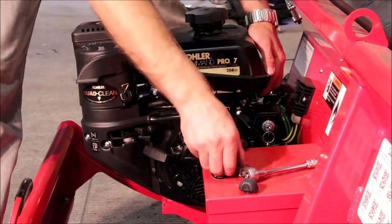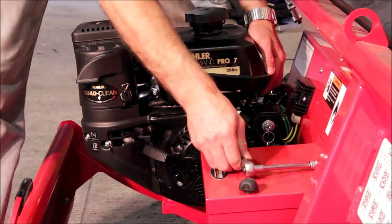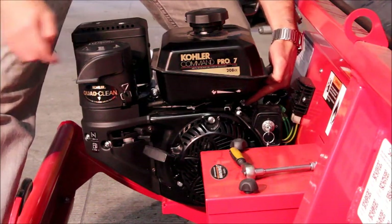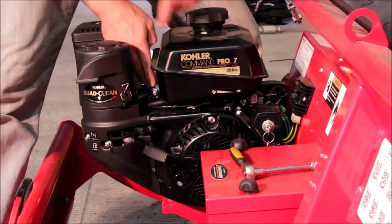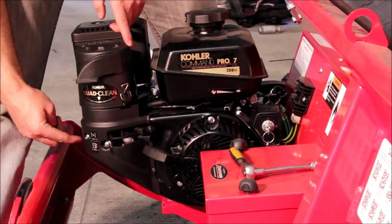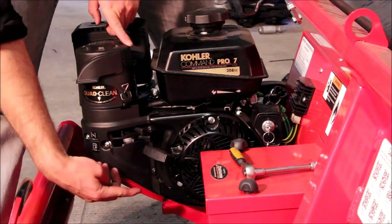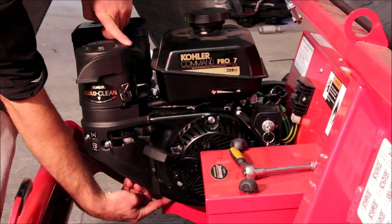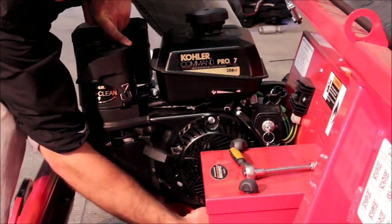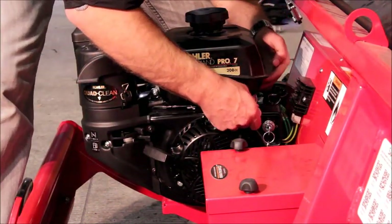There are six nuts that you'll need to remove using your M10 ratchet. The first one is just here by the edge of the petrol tank. The second one is here in between the petrol tank and the air cleaner. There are two here, so number three and four are here. The last two are at the bottom of the steel cowling here and under here.